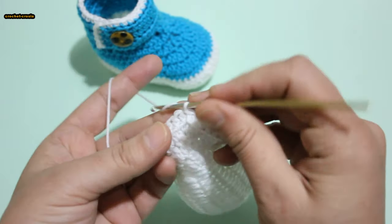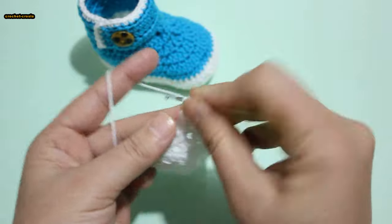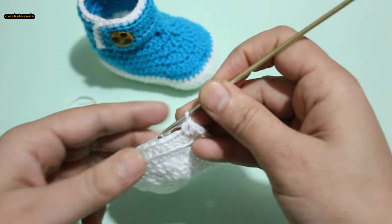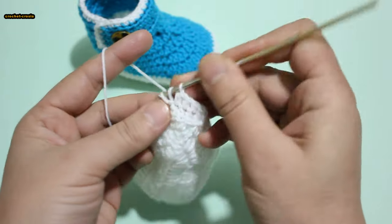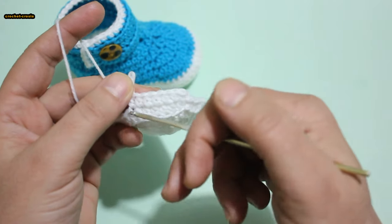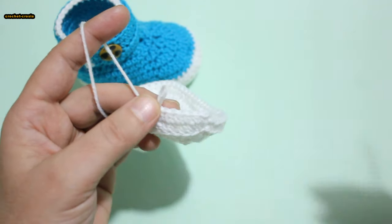Rounds 2 to 3: do the same work. Chain 1, half double crochet same stitch, 1 half double crochet in each stitch around. Rounds 2 and 3: do the same work — 1 half double crochet in each stitch around. Do slip stitch into first half double crochet.